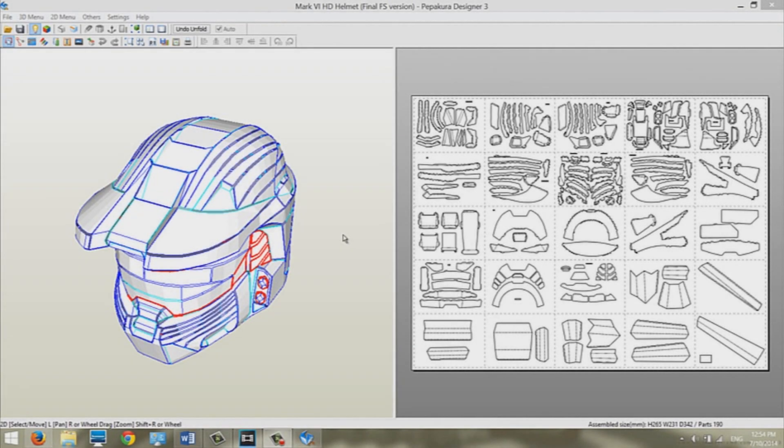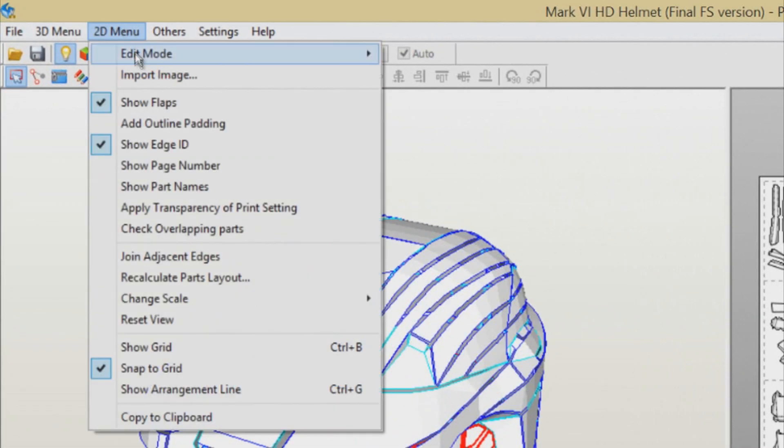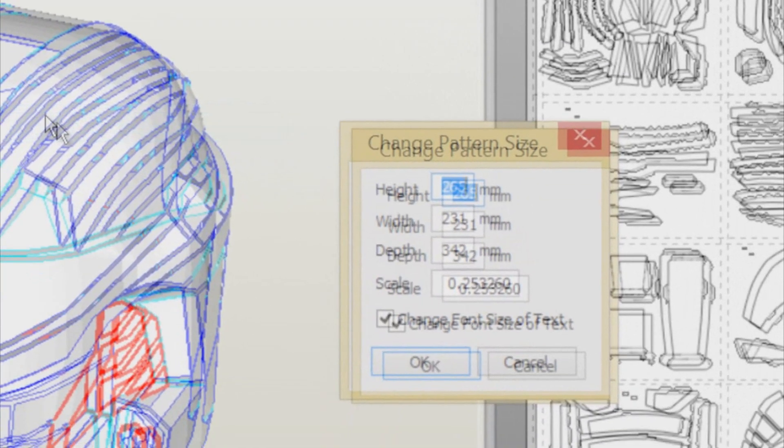Ignore all the measurements in Pepakura Designer 2 except your height — you're going to need it for this tutorial. To scale your helmet in Pepakura Designer 3, go and click on the 2D Menu, scroll down to Change Scale, and click on Scale Factor.